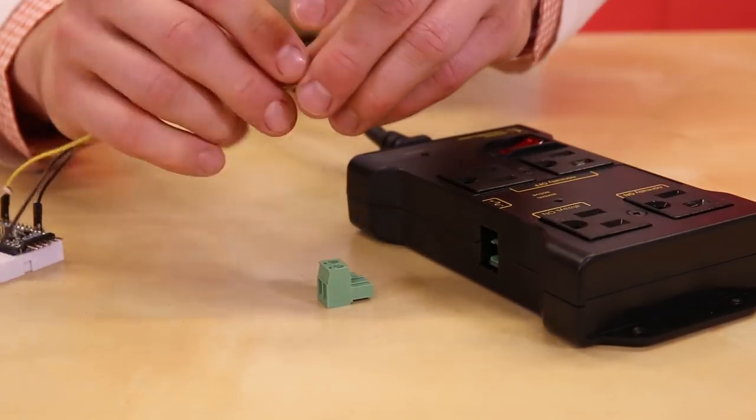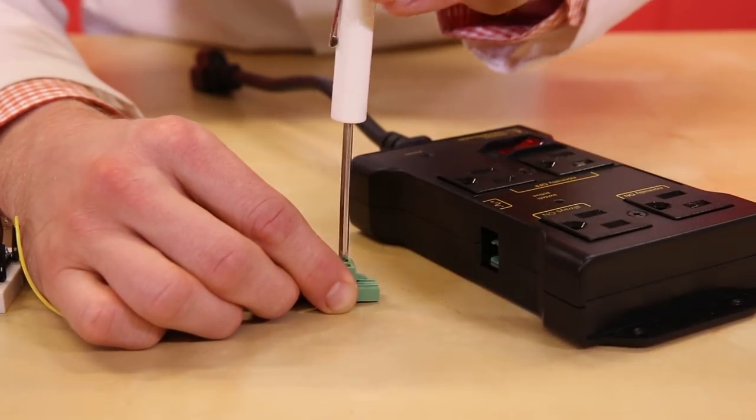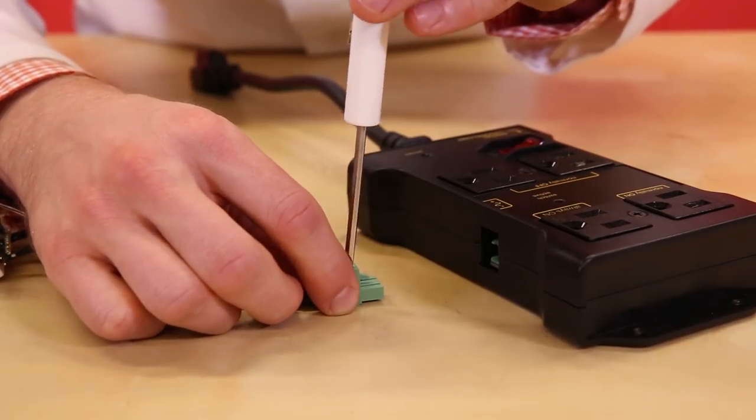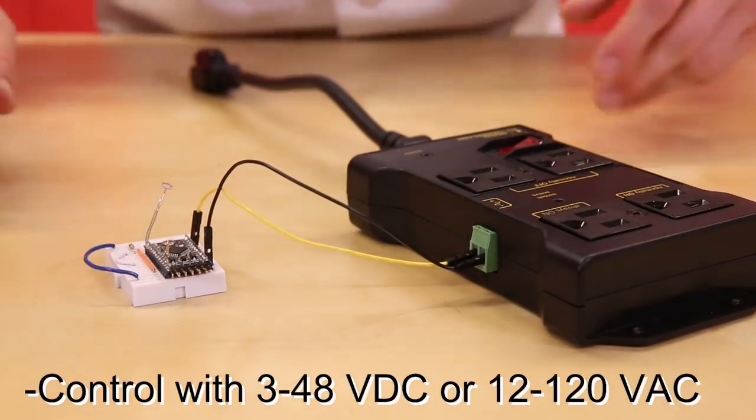The port on the side accepts wires from your digital logic, like a microcontroller. To use it, pull out the green part and use the screw terminals to attach wires. You can use 3 to 48 volts DC or 12 to 120 volts AC to control the internal relay.